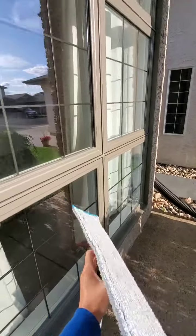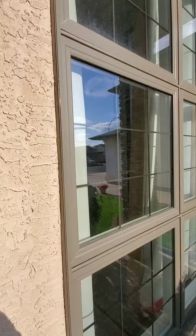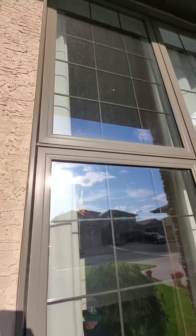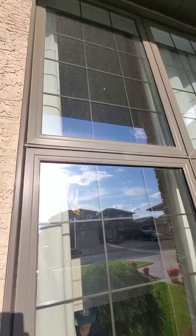First off, we are going to use the wet mop pad on the windows to wash, and then we are going to use the other one to dry it, which is the new window cloth mop pad.